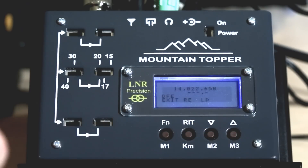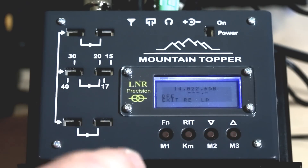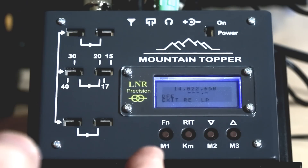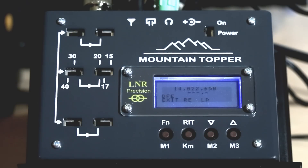One minor difference: the MTR-3B let you use shortcuts in direct frequency entry — like keying 'T6T' to enter 060. This radio makes you key in the full zero. You don't do it that often so it's not a big deal, but it's one difference that isn't a positive change — a minor thing.